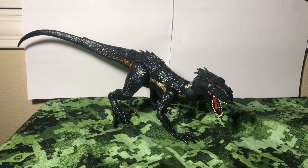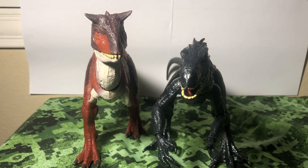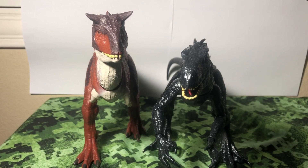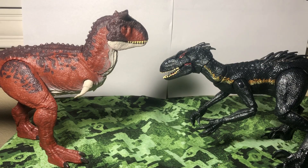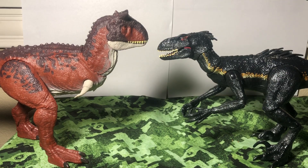Now let's get on to scaling. How does the Indoraptor fit into the rest of the Mattel line? To start us off, we have the Carnotaurus, which is a lot of people's favorite from this line — and by the way, the Carnotaurus is up next for a review, so stay tuned for that. From the Indoraptor's default neutral stance, the Carnotaurus is just a tad bit taller than him, and at the same price, even though the Carnotaurus doesn't have nearly as much articulation. Nose to nose, you can really see the Indoraptor's size, but the Carnotaurus is still taller — there's no getting around that.